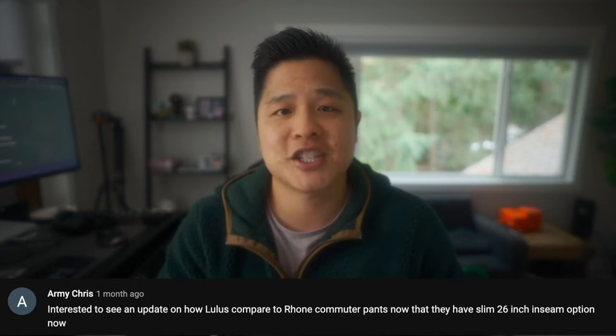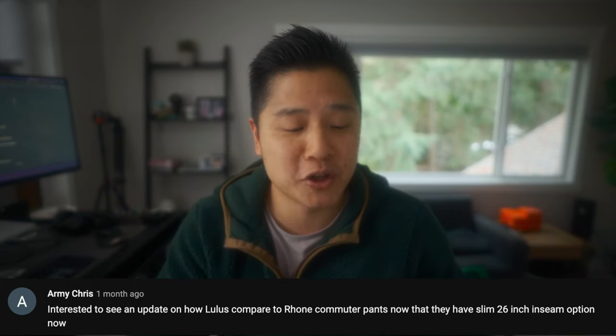I've owned the Lulu ABC pant as well as the Rhone commuter pant for about three years now. The other day I was on my phone going about my day when a comment popped up from Army Chris. He said, hey John, a 26-inch inseam commuter pant just came out by Rhone, you gotta check it out. So of course I dropped everything.